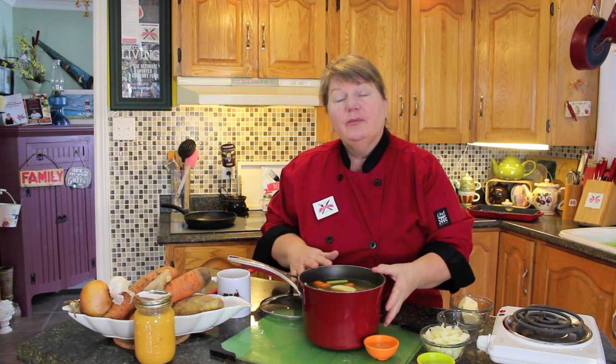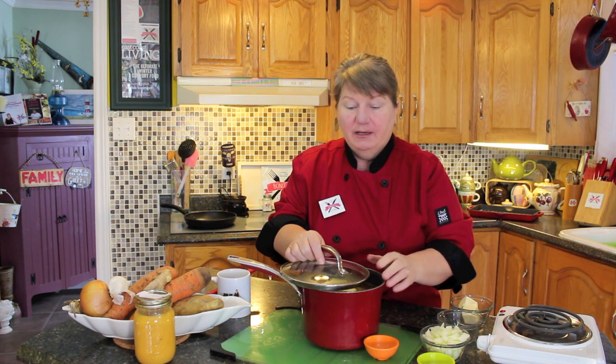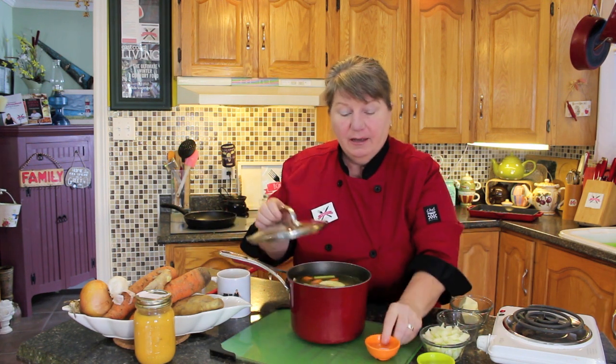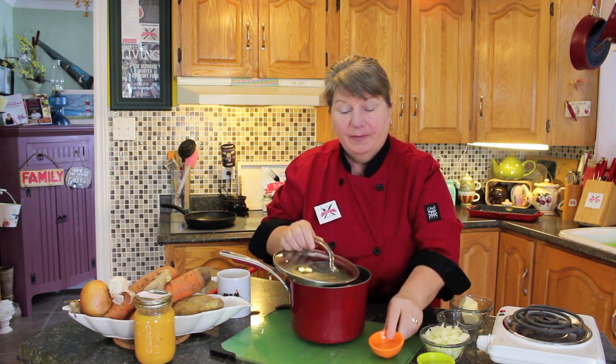After you've got your vegetables and your chicken broth stock into your boiler or saucepan, you can put the lid on. In there is potato, carrot, celery, ginger, a piece of onion, and of course the broth. Before putting it on the stove, add half a teaspoon of sea salt — just pop it in there — and then put it on your stovetop.